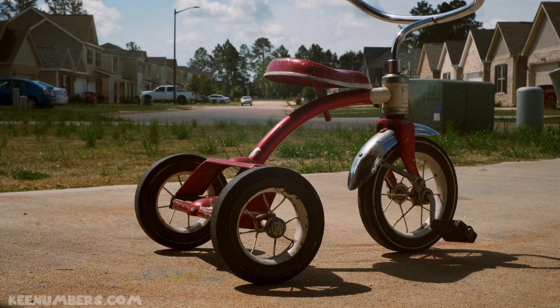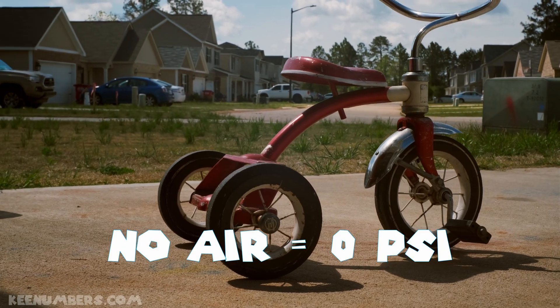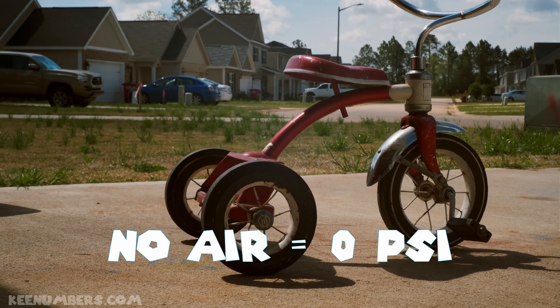Like some construction vehicles, this tricycle has no air in its tires — it's just made of solid rubber. So each tire, you could say, has zero PSI.